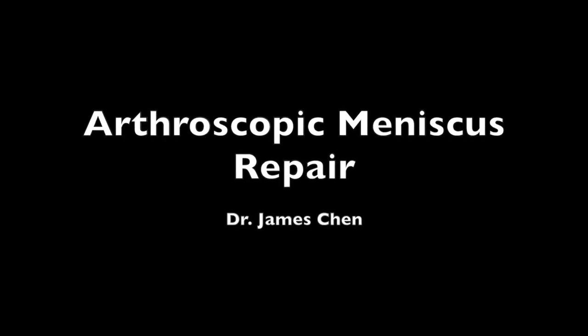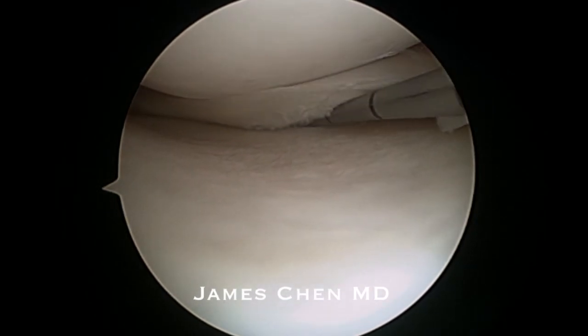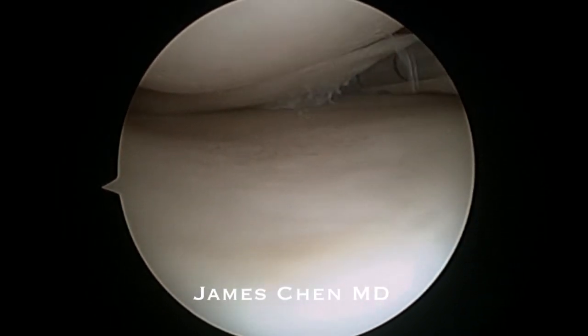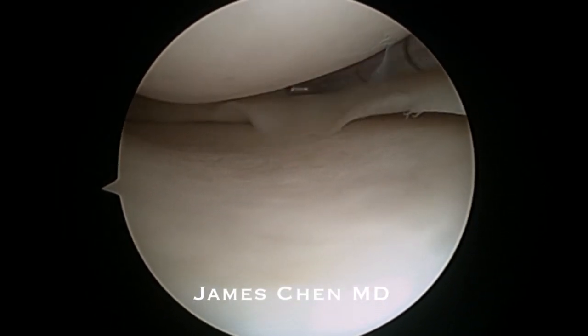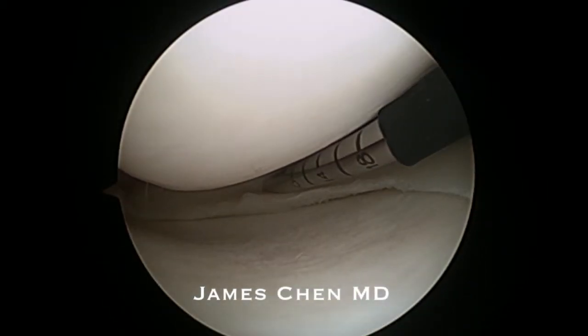This is a video of an arthroscopic meniscus repair with an all-inside device. Here I am probing the posterior horn of the medial meniscus and you can see the meniscal tissue subluxate forward, indicating that there is a cleavage type tear.